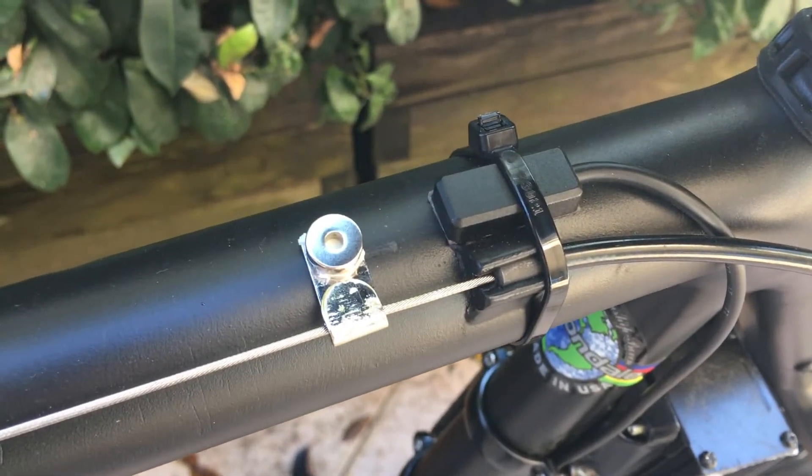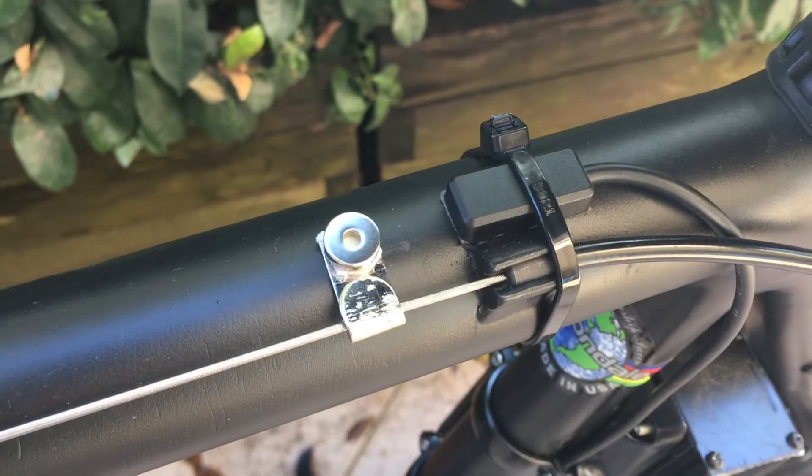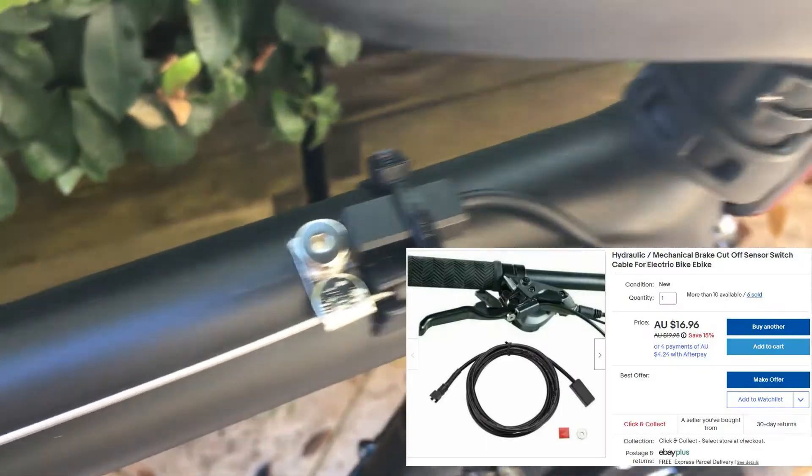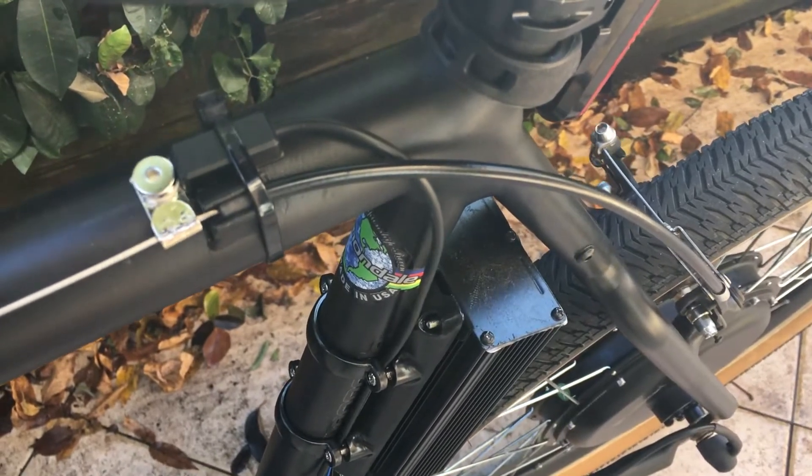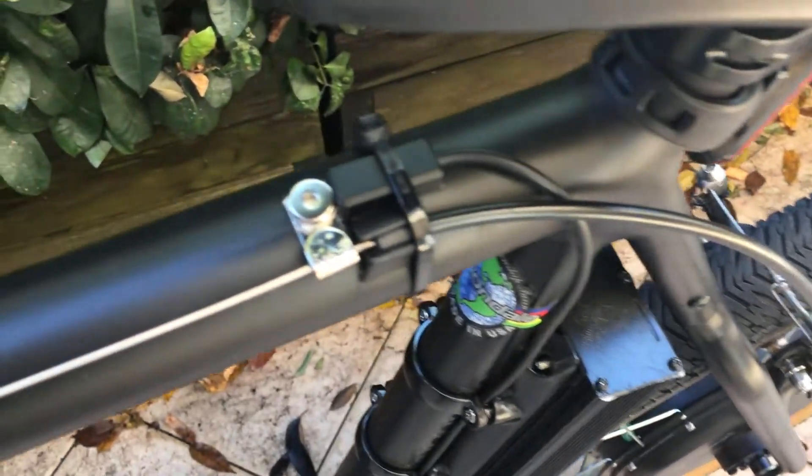Hey guys, welcome back to another Mikey Two Hands video. Today we're going to be showing you how to replace your e-bike brakes with a cut-off sensor switch that you can buy from eBay for 17 bucks. So stick with me and I'll show you how.